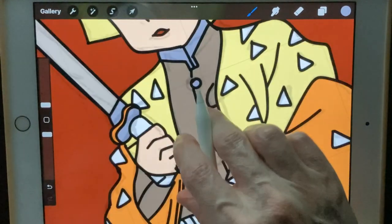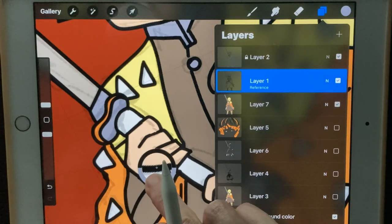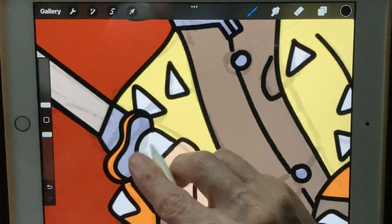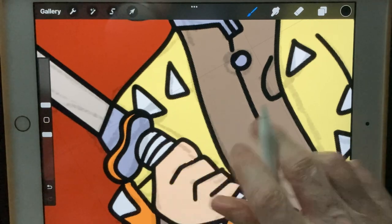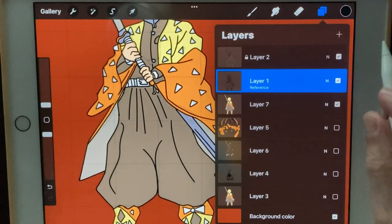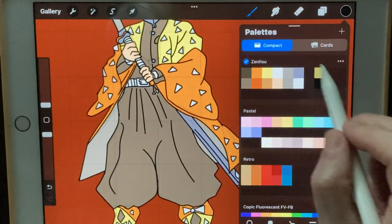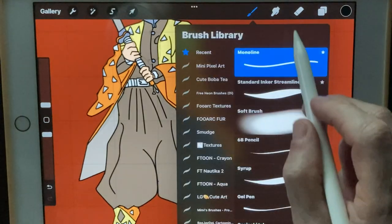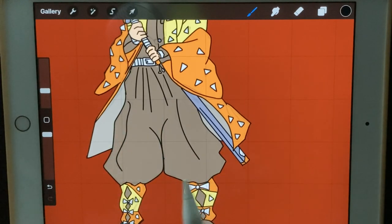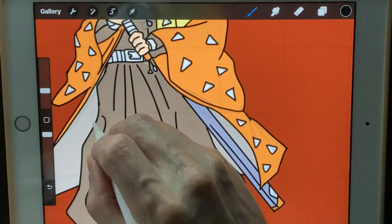Alright, now we've got all of our color flats in. I'm going to go back to the reference layer and put these black lines in on the sword again so they'll be on top of everything. Alright, let's do our shadows next. So what you're going to do is on top of your color flats make another layer — it's going to be shadows. Set it to black, and I'm going to use the inker stream liner brush — I'll provide you with all of these.